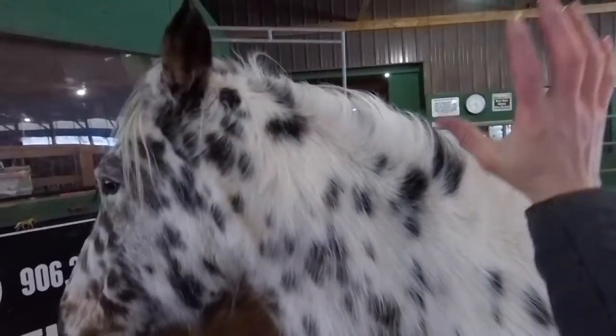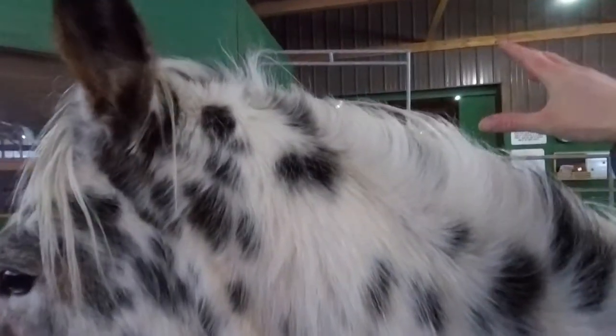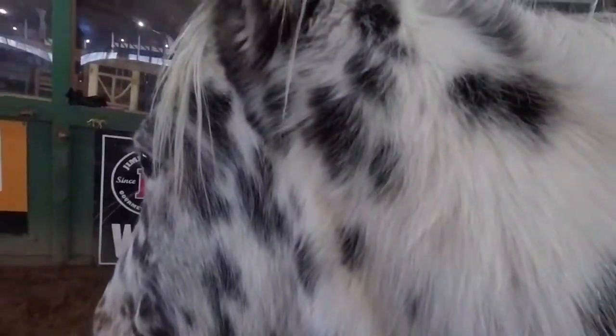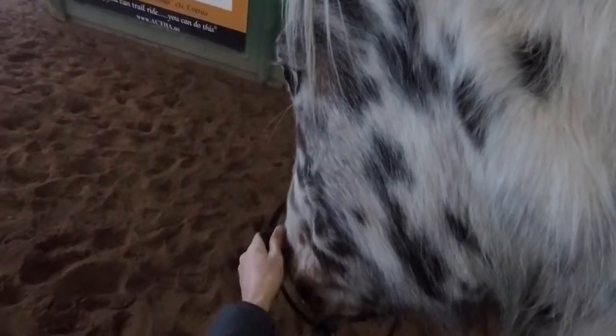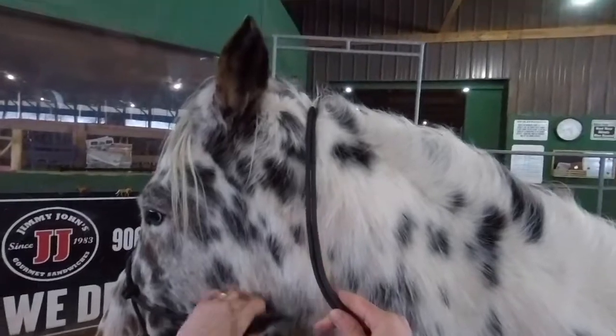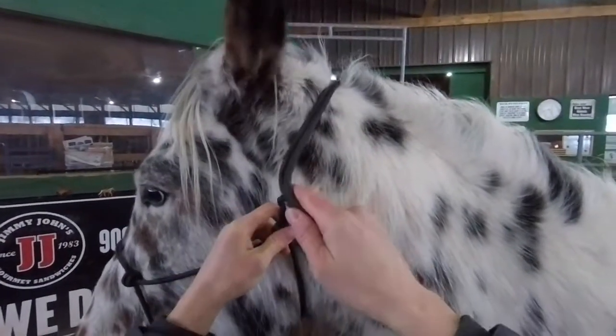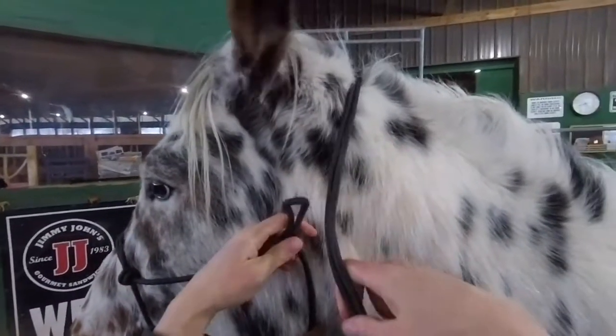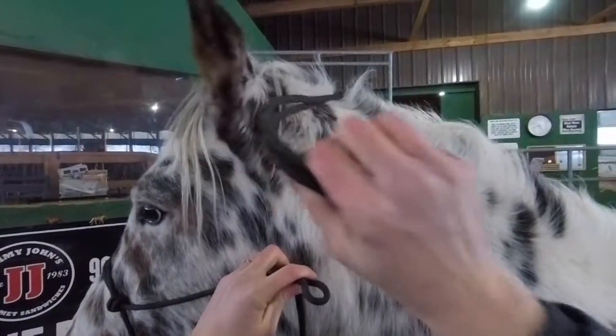When putting your halter on your horse, you're going to take your right hand over top of the horse, and your left hand comes under like you're giving the horse a hug. Then take your nose band, put the horse's nose inside the nose band, and cinch it up on the horse's face — snug it up, not too tight and not too loose, just like you'd wear your pants.